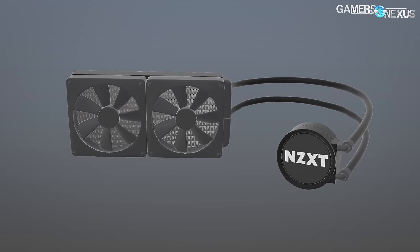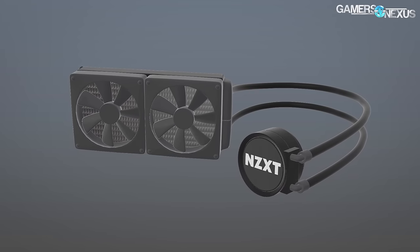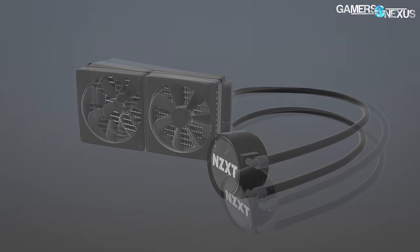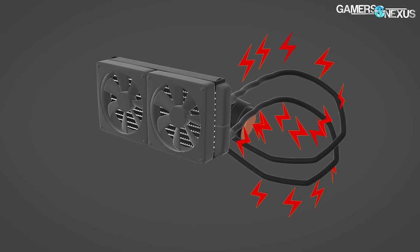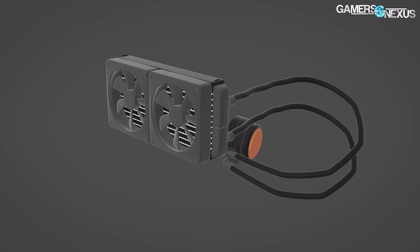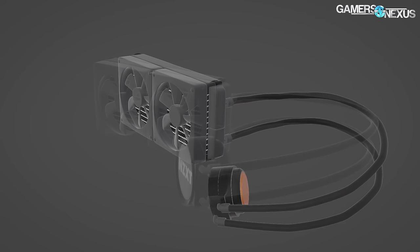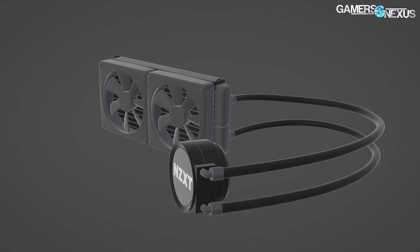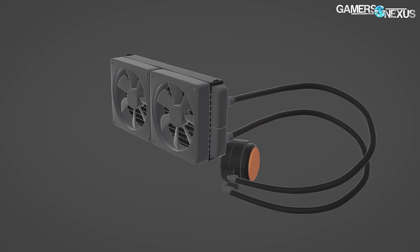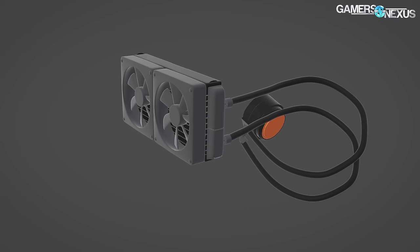Tubes are generally made of either FEP or EPDM rubber. The more rigid tubes tend to be FEP, which has excellent reduction of permeation, but is a lot less flexible during installation. Kinking an FEP tube will result in cracking the inner PTFE or Teflon coating, which causes permeation and poor cooling ability — cracking that inner coating is really a very bad thing since it's what makes FEP good. EPDM rubber tubes have the opposite set of pros and cons: they won't get damaged if you bend them a lot, they're more flexible, but it does require a somewhat expensive R&D process to get the compound to a point of resisting permeation competitively.